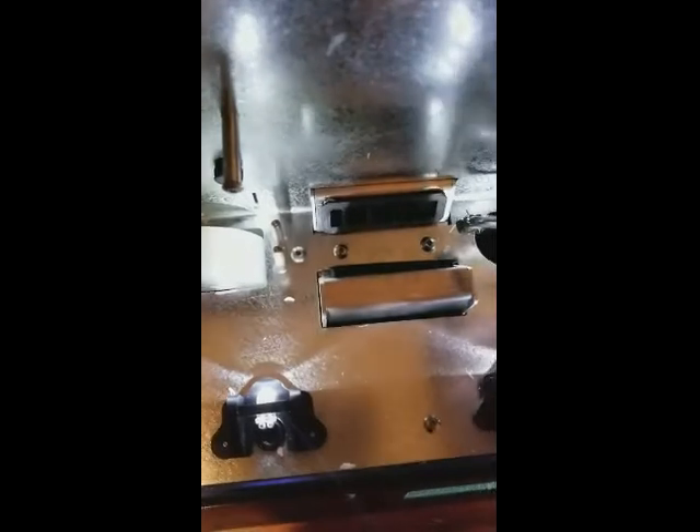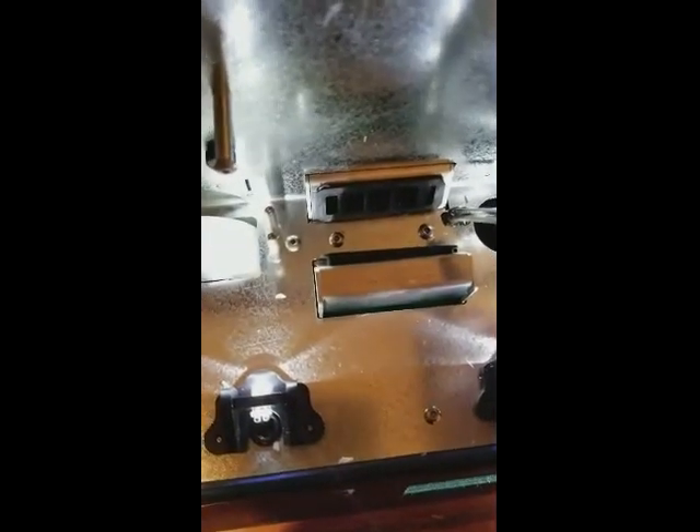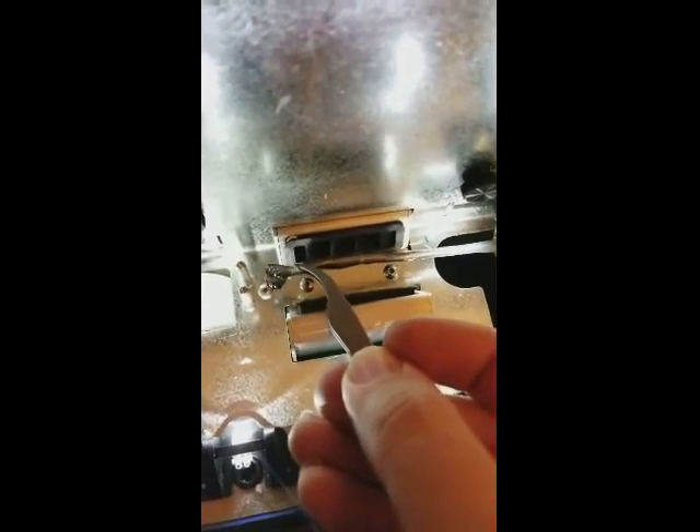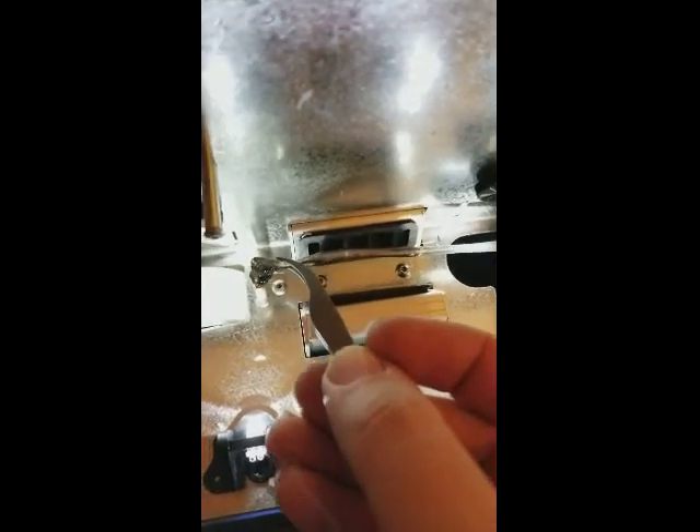So now I'm getting the filament pulled out, getting ready to set it. Now it should be pulling 0.75mm — it looks like three. We'll see what happens here as we get going. It looks like it has to calibrate itself once you get it through.